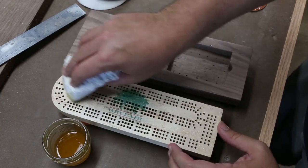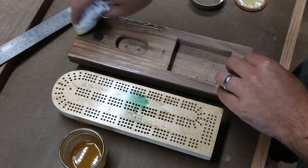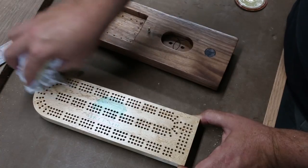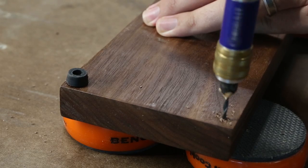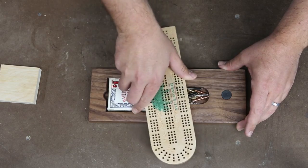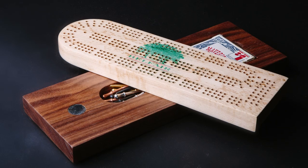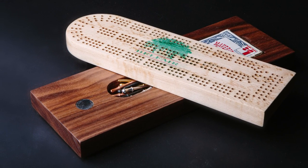I'm using an equal mixture of spar urethane and boiled linseed oil, thinned out with mineral spirits to a consistency that I can wipe on easily and apply in thin coats. I really like this finish, but it does take a while to dry, so be patient. As a final touch, I added these rubber feet I got from Rockler. So that's it guys — a custom cribbage board. Let me know what you guys think in the comments section, and as always, if you like what I'm doing, please give me a thumbs up and subscribe to my channel for more videos like this in the future. Thanks for watching.